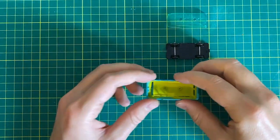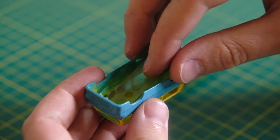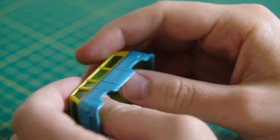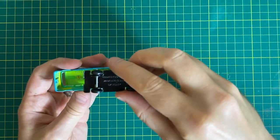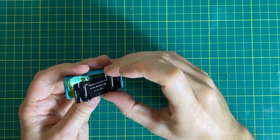Now I shall reassemble prior to any detailing. It's a fairly simple construction with most components simply clicking together. That was so satisfying! With the window unit nice and secure, the base can similarly be snapped back on.